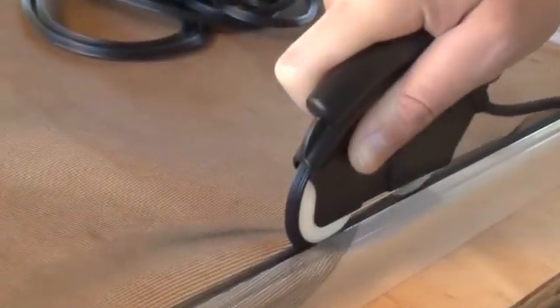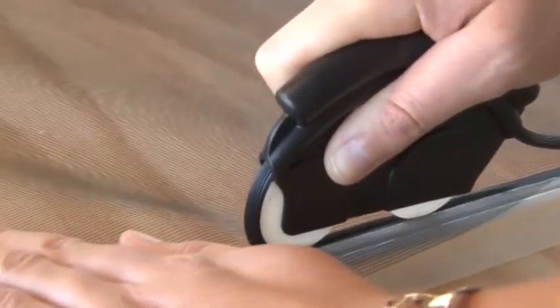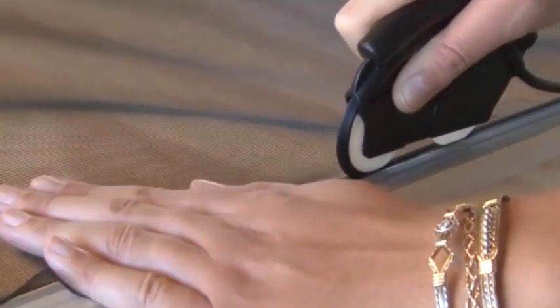Make sure the mouse roller is lined up with the frame's spline groove and continue to roll, pushing firmly along the spline groove. Be sure to keep the screen in line with the frame.